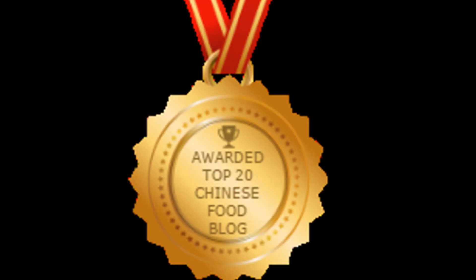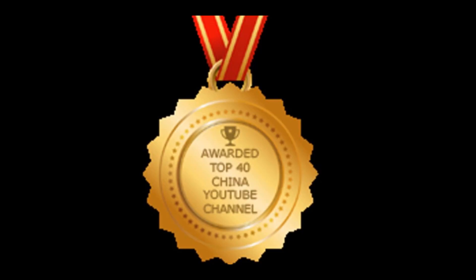Thanks for checking out my video. Be sure to give me a thumbs up and subscribe so you can get the next new video. Thanks to my viewers for helping me win the top 20 best Chinese food blogs in the world, and I was also awarded the top 40 China YouTube channels in the world. Please subscribe — just press the button. Thanks for joining us.